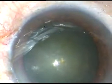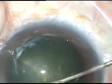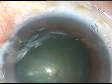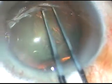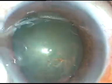Capsular rhexis is to be done. I incise the capsule with a 26-gauge bent needle and raise a capsular flap, which is easy to hold with utrata forceps. I then use the utrata forceps, go anti-clockwise and do the rhexis. I don't hold the eyeball with any tooth forceps — just support with a cotton-tipped Jensen bud. The rhexis is done. This is a continuous curvilinear capsulorrhexis.